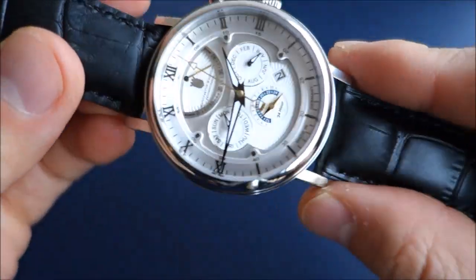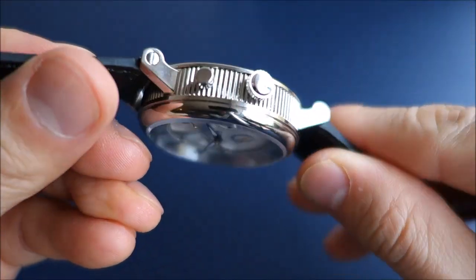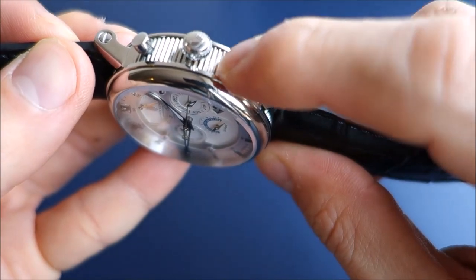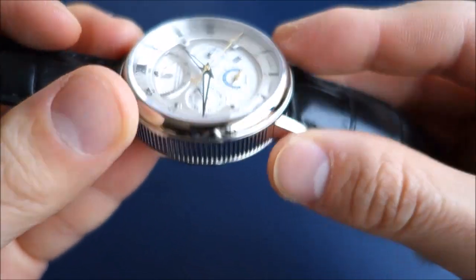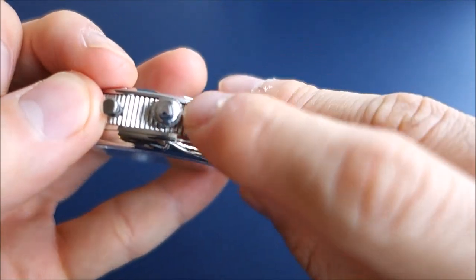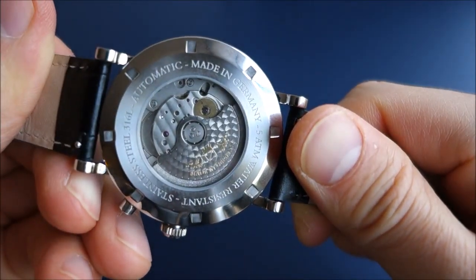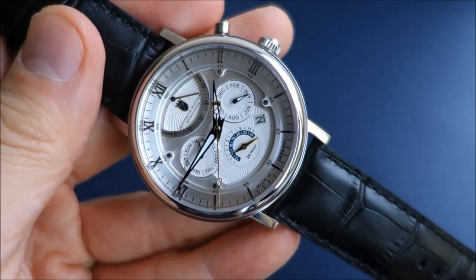The case, as I pan it around, is fully polished. It has vertical ridge patterns on the sides and a screw-in display back. The crown is just a push-in — not screw-down. There's a symbol indicating it is a 50-meter water-rated watch, which is a pretty decent rating for a watch of this type and function.